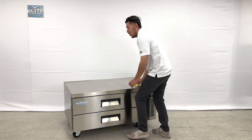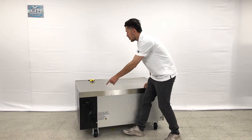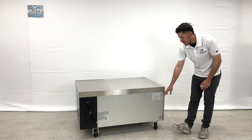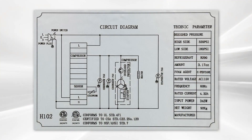I want to go ahead and also show you the unit. On the back, we will be able to locate our plug. It is a standard US plug for this item. You also have a sticker on the back which will show all the specs regarding this unit, as well as circuit diagram and certifications. That's all located on the back.